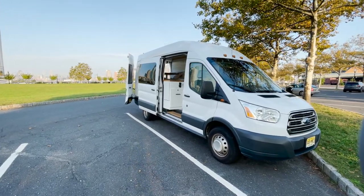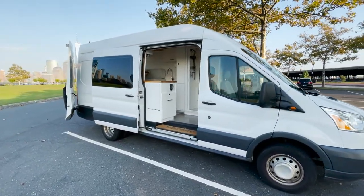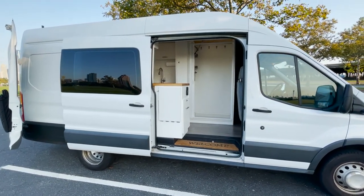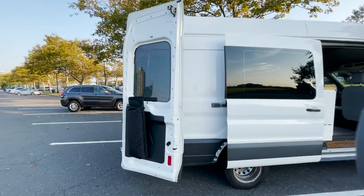This is our 2015 Ford Transit, high roof version and extended with dual wheels in the back. I'll do a quick walk around and then go through the interior.